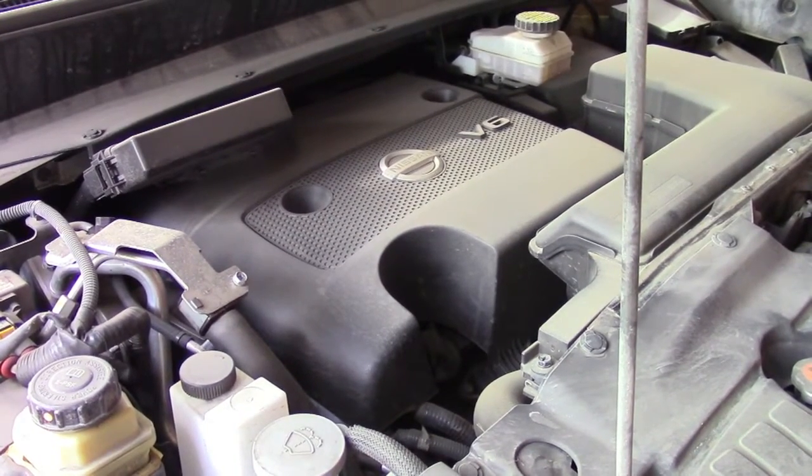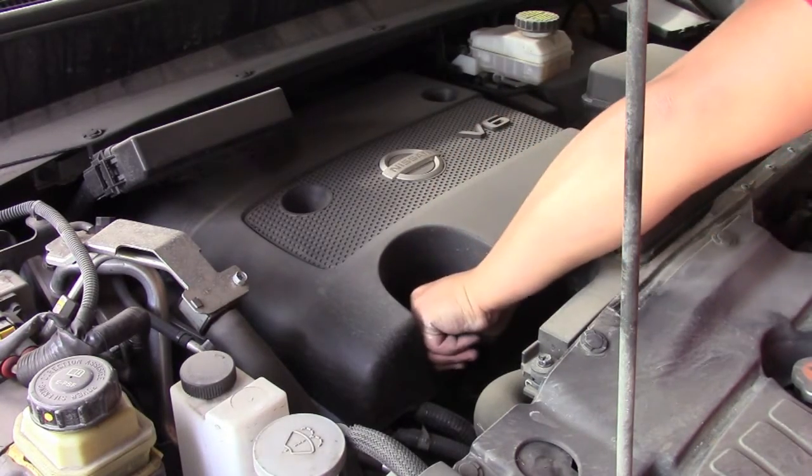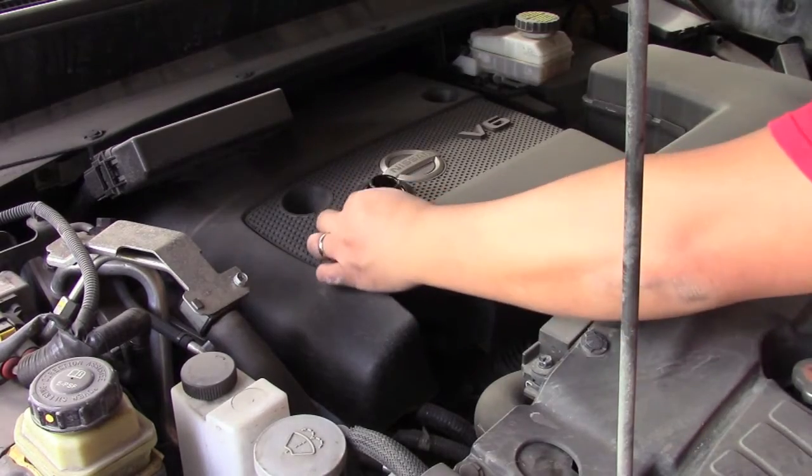Head over to the hood of the car and replace the oil that we drained with the new oil. And it's as simple as that in terms of changing the oil and oil filter.